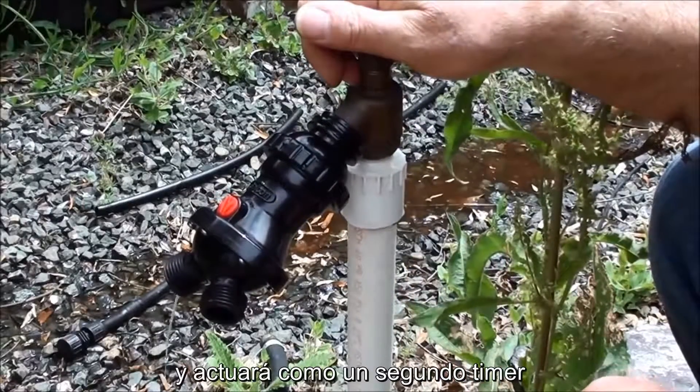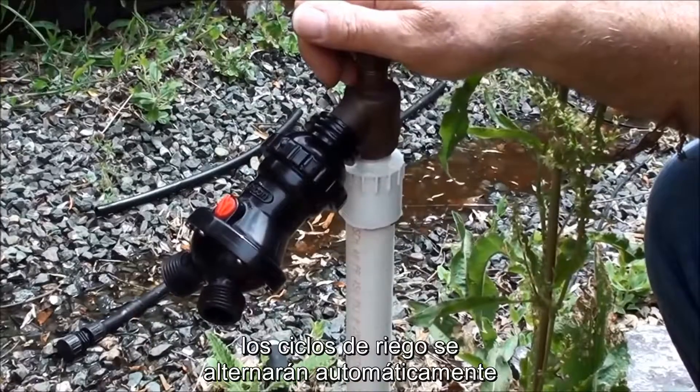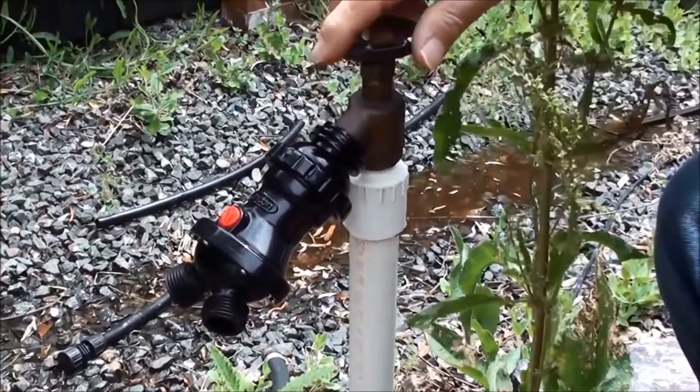It acts like a second timer. So the first time you set the timer or turn the water on, it's going to water this area. The second time, it's going to water the other area. Really an inexpensive way to zone a garden.